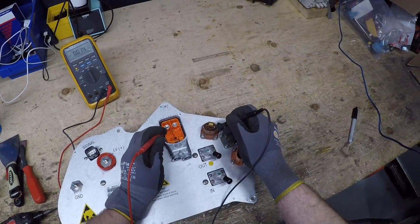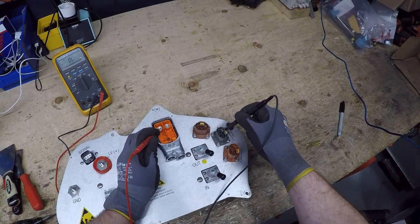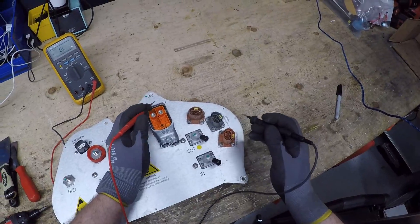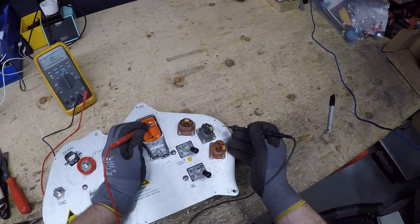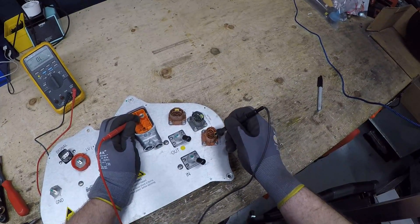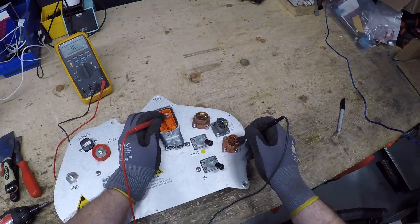So you go from negative to negative — negative to negative. See how we have nothing? But that's okay. Negative to negative. Okay. Positive to positive — good. Positive to positive — good. Positive to positive — nothing. No continuity. So this is our blown fuse.